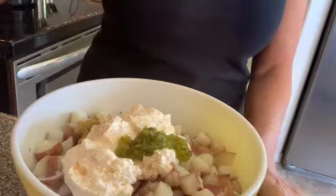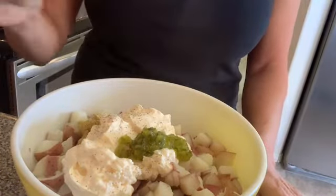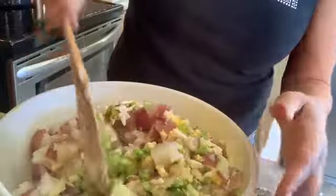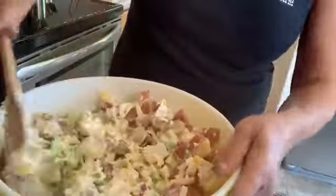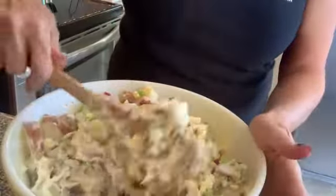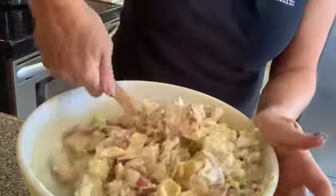Salt and pepper to your taste — I like pepper more than anything, and then a little salt, maybe a teaspoon of each. With the mayonnaise, you can't undo it, so put some in and if it needs more add a little bit more. Sometimes as it sits in the refrigerator it starts to get a little dry — it probably just needs a little more mayonnaise. It's easier to add more than to take it away.